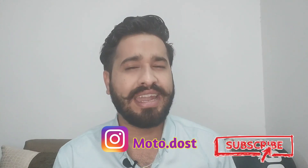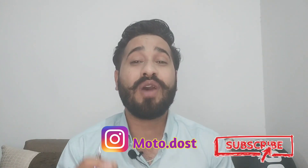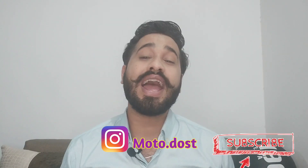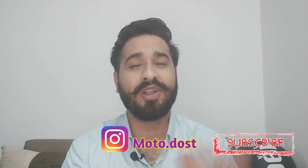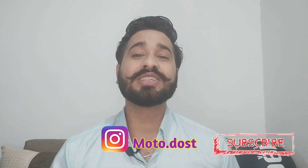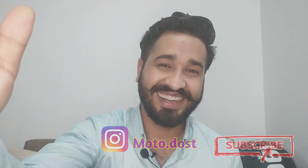If you like it, tell me in the comment section. You can also find the order link in the description below. Click on it and follow me. Thank you.